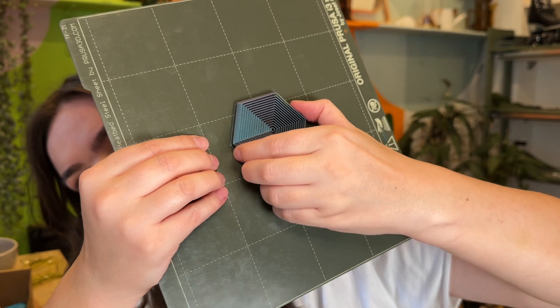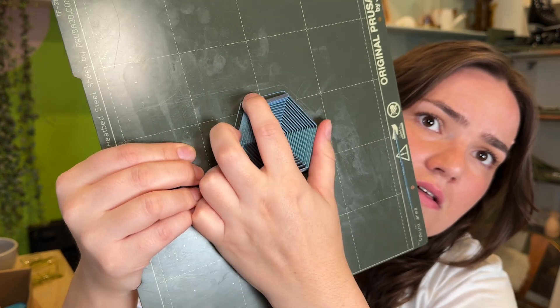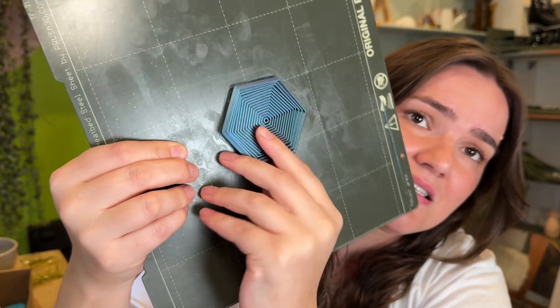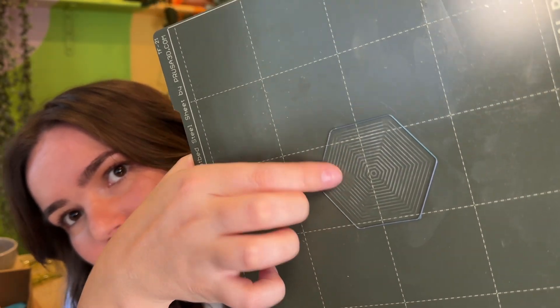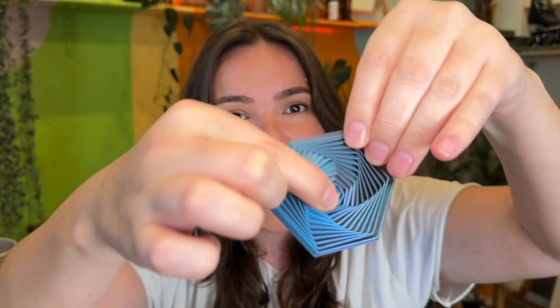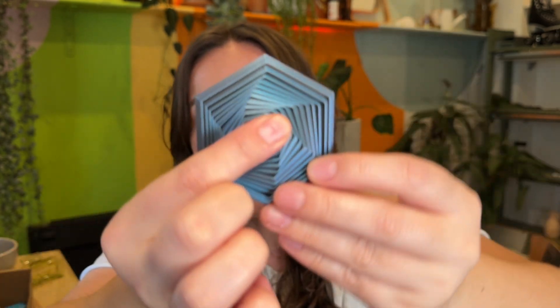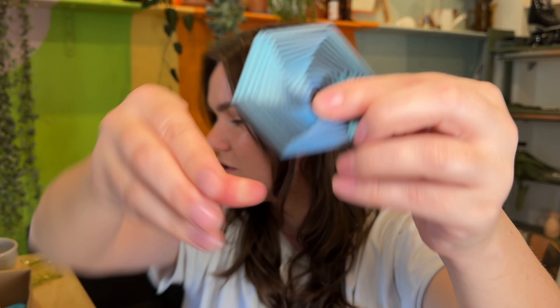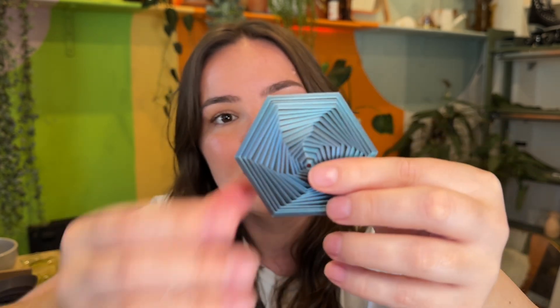No, it's not cracking. Success! It's not broken. How cool are the lines it leaves in the glue? It works! I think it's even better because it has more layer lines than the one I was using as an example. It's a bit bigger. I'm so excited!